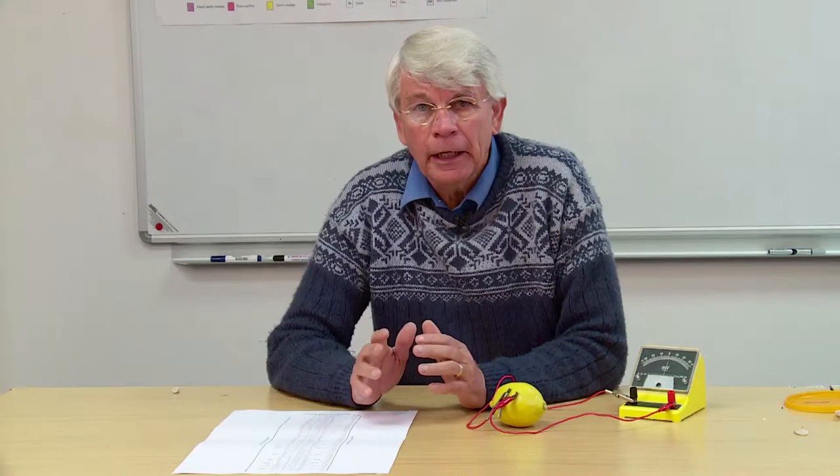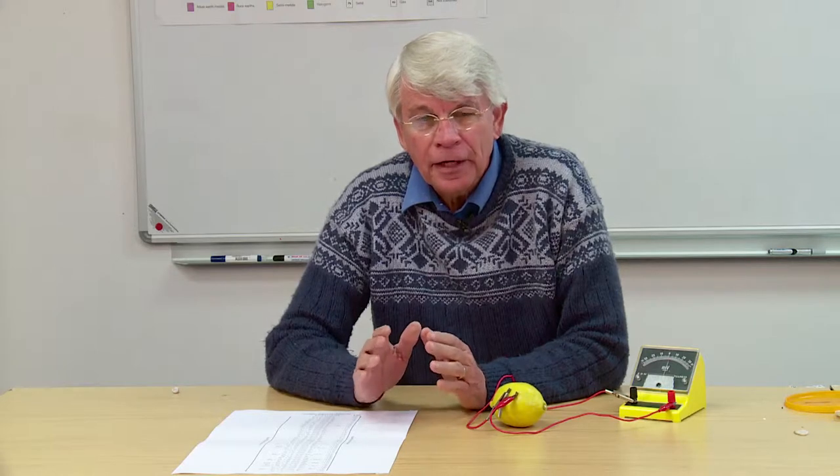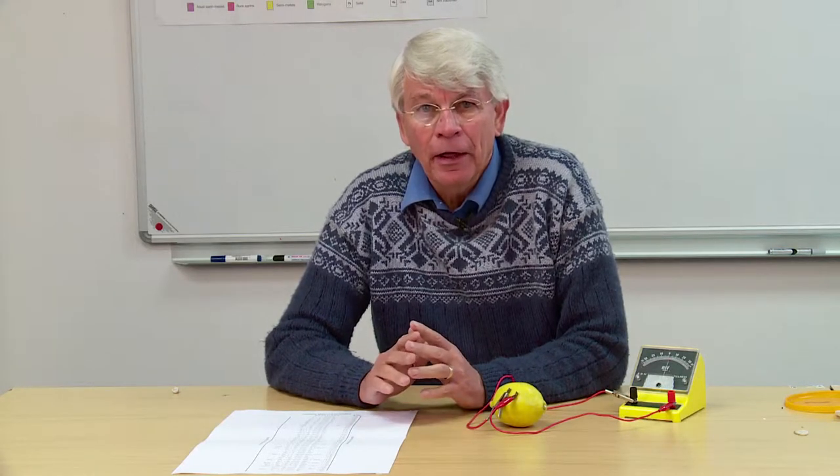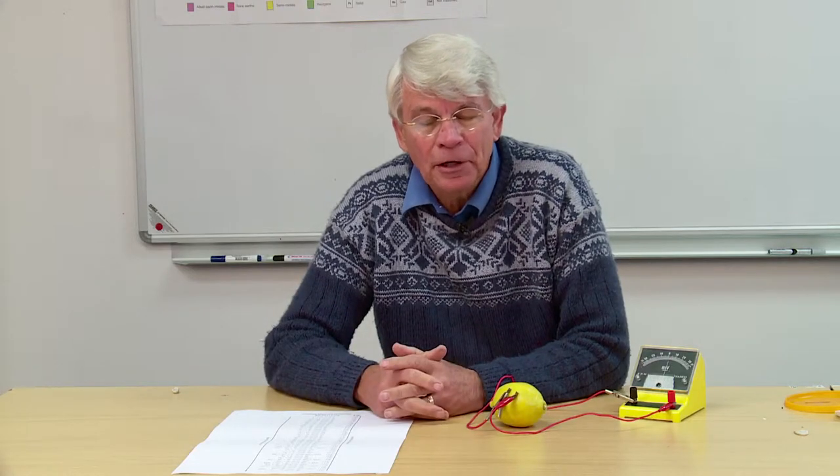Let me talk very quickly about an approach to the teaching of chemistry in general. For any student studying chemistry it's potentially a minefield, because there are thousands of different chemicals and elements and potentially thousands of different chemical reactions and possible tasks to learn.